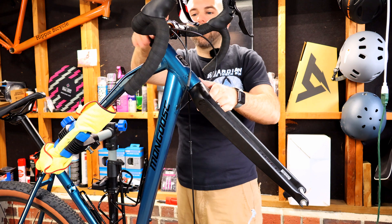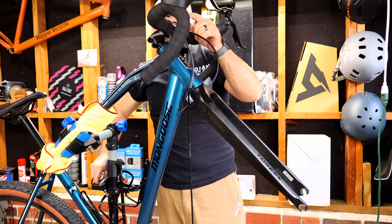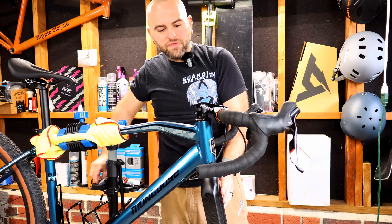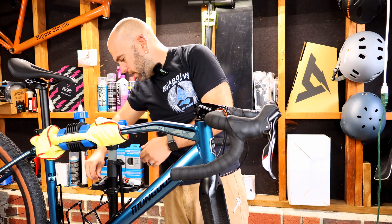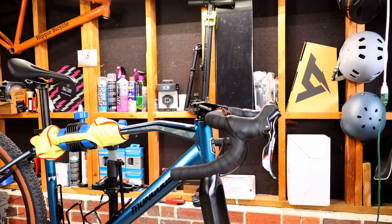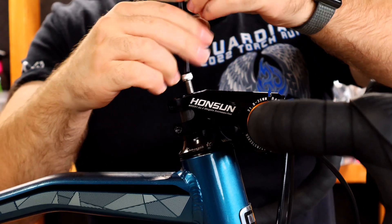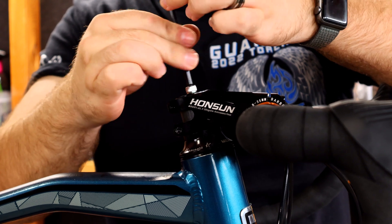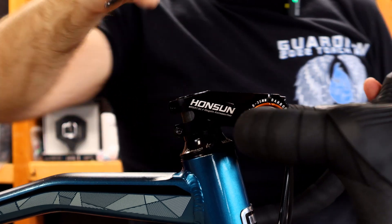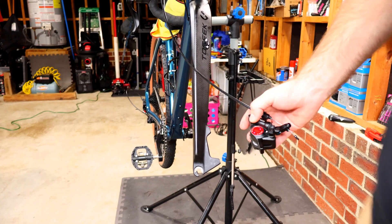I'm debating whether to run a Garmin stem cap or just the standard top cap — let's go ahead and reattach it. Now that the stack is figured out, put your top cap on and put a little grease on the end of the bolt — I usually use white lithium grease but I've got Slickoleum today. That will help keep the bolt from stripping. Tighten it down.